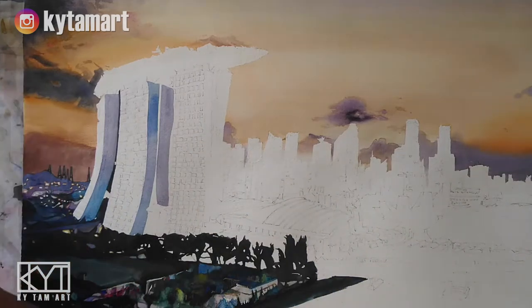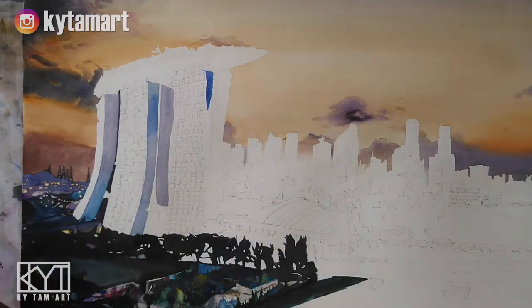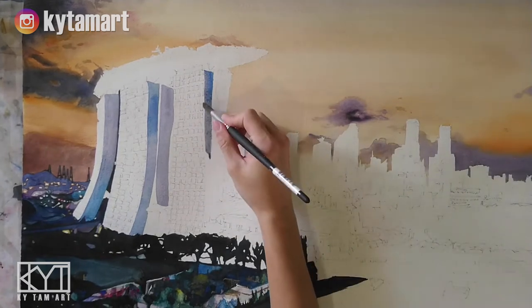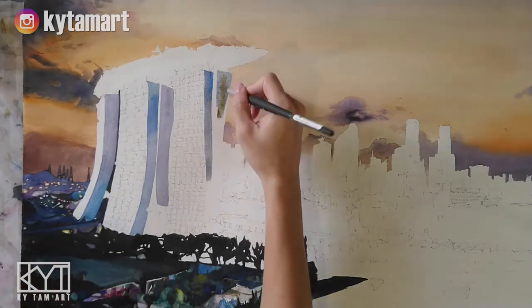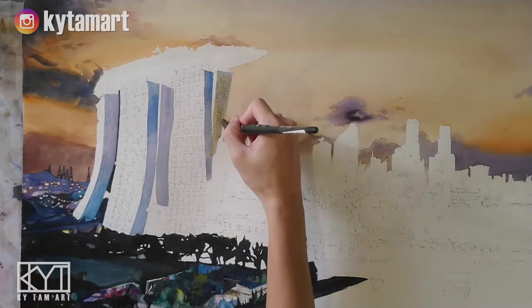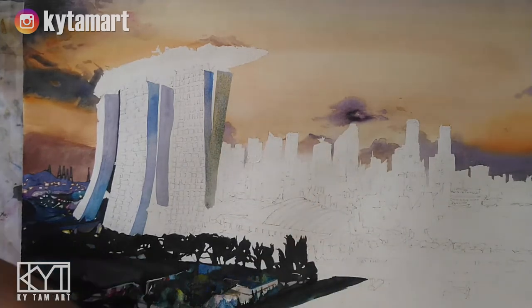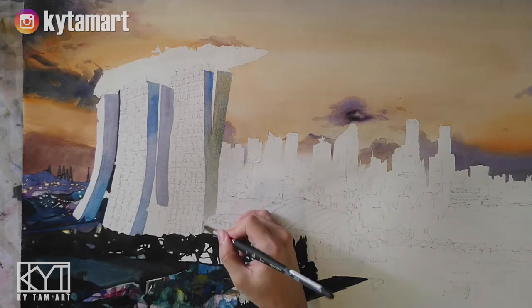So we just want to repeat this same technique and this same process for the rest of the structures right there. We have this one that is nearest to us, so we can see that the shape of this Marina Bay Sands is kind of like bending diagonally, and we have the use of browns here as well.